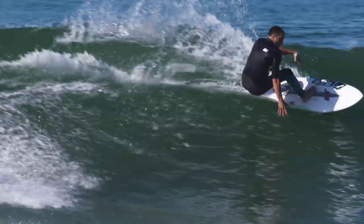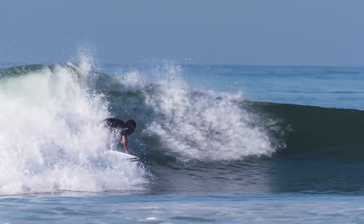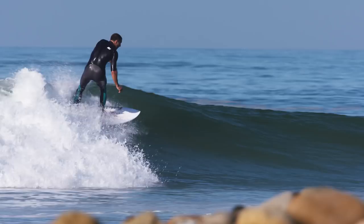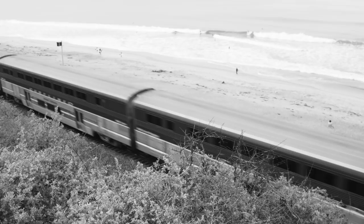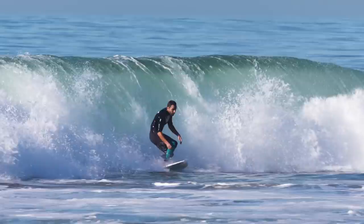What Matt does so well is he builds boards that translate for intermediate and beginner surfers. The round-nosed fish redux has really flat rocker and a fuller outline, so it's stable if you're a beginner, but with the tail, the little wing, and the swallow, once you get speed it turns on a dime. The round-nosed fish caters to all skill levels, really.